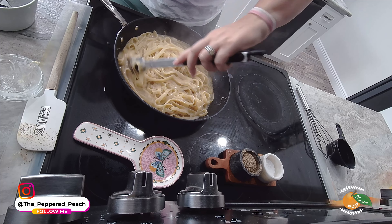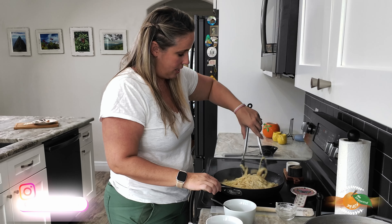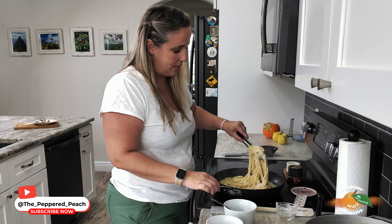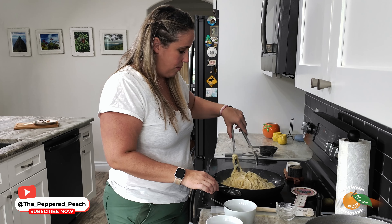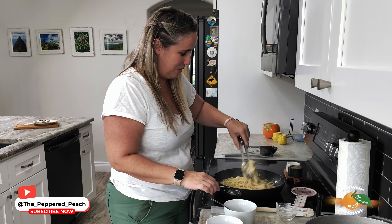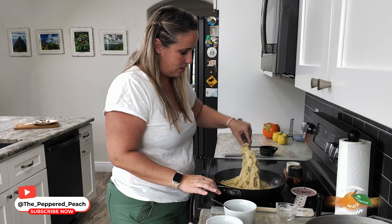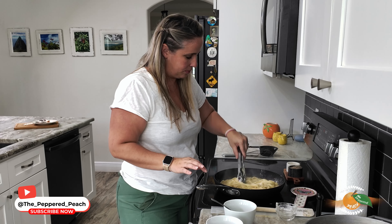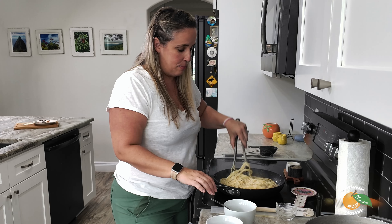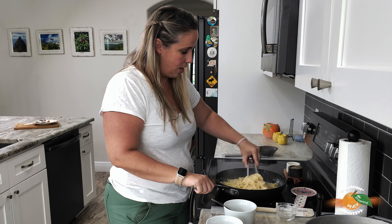Look how yummy this looks! And it's the most simple thing in the world — it's so fast and so easy and it just tastes so good. I'm a person that when I have any kind of pasta I don't like a lot of sauce, so while this has a lot of cheese and butter, I don't like when it's dripping in sauce — this is really up my alley. When I make spaghetti sauce I maybe put a tablespoon of sauce on my pasta — just not a fan of drowning it.